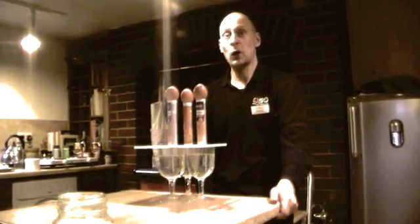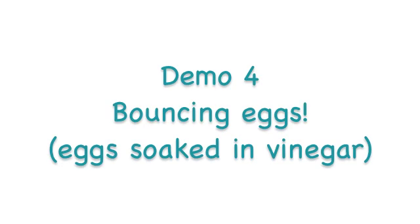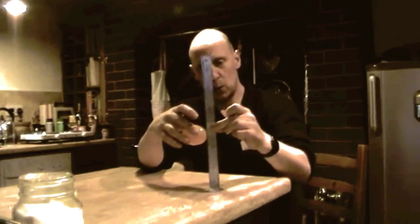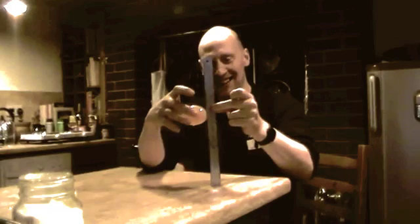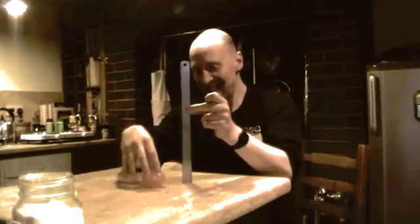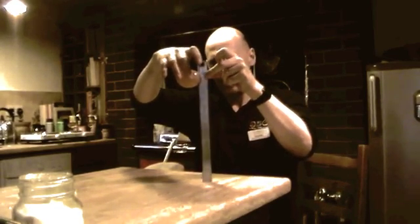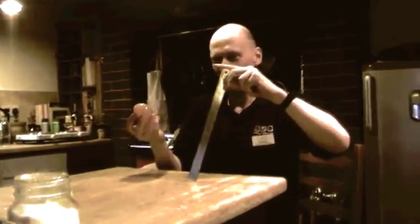Eggs into glasses — one, two, three. From 15 centimeters — three, two, one. Higher. The egg dropped from 20 centimeters. I think this egg might be leaking a little bit — three, two, one. Higher.